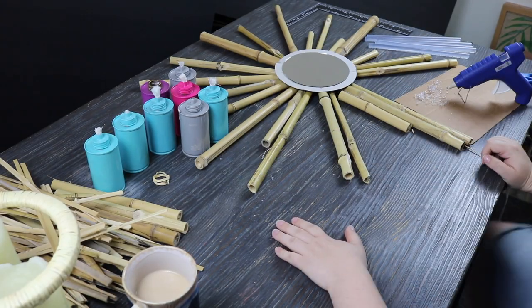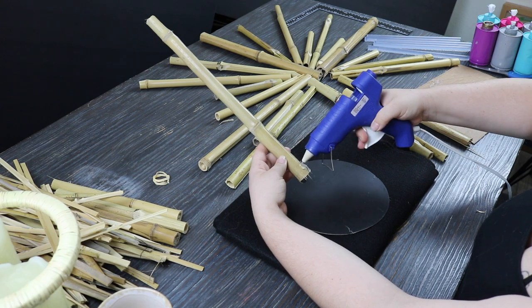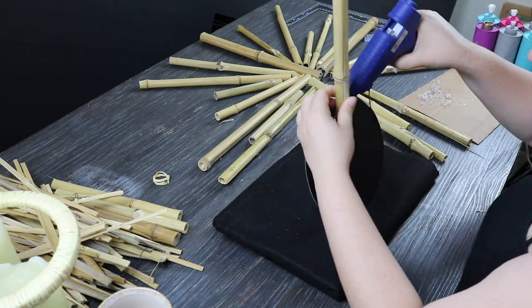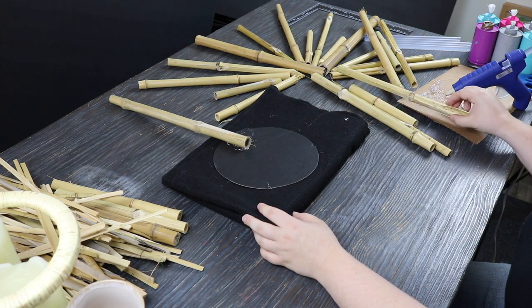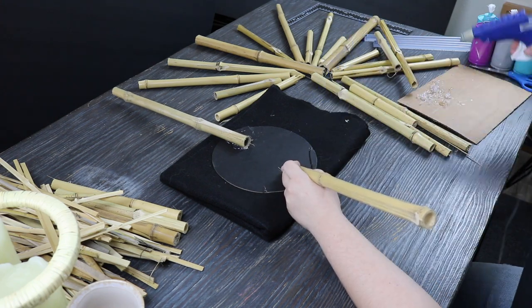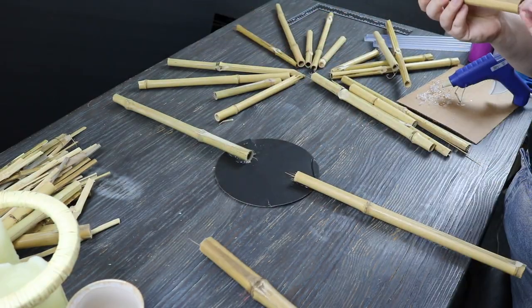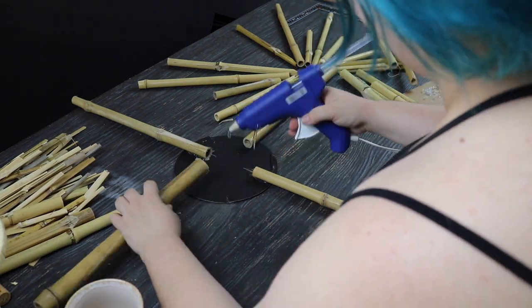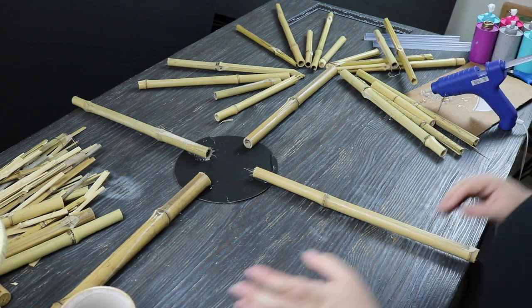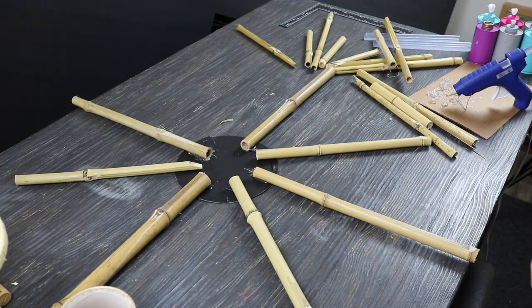The next morning I got back into putting the project together and started assembling the sunbeam part. I wanted to do longer, shorter, longer, shorter — not in a perfect pattern, just a varied arrangement. I laid out my pieces, then tried putting a piece of felt down to protect the mirror, but it was too large and caused a weird gap, so I removed it and started laying down the bamboo pieces. This is where I went wrong — the Dollar Tree mirror backing is very flimsy.